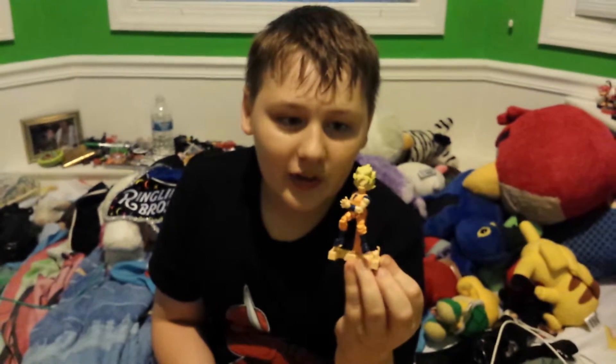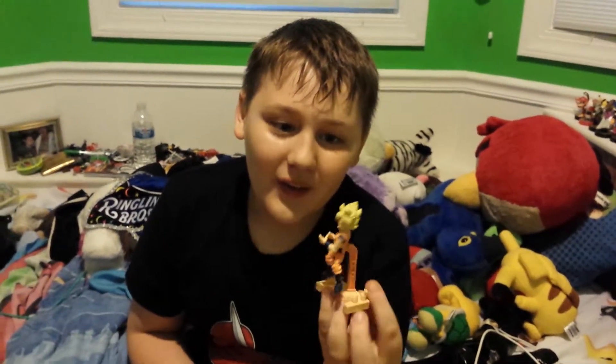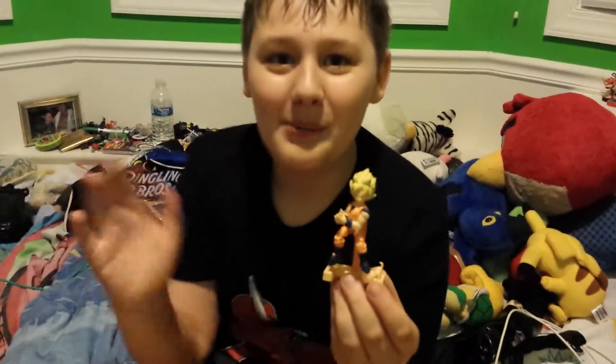He has everything the same as the other figures. Yeah, that's pretty much it. He's Super Saiyan. That's pretty much all I can think of, so... Bye! Bye, people!